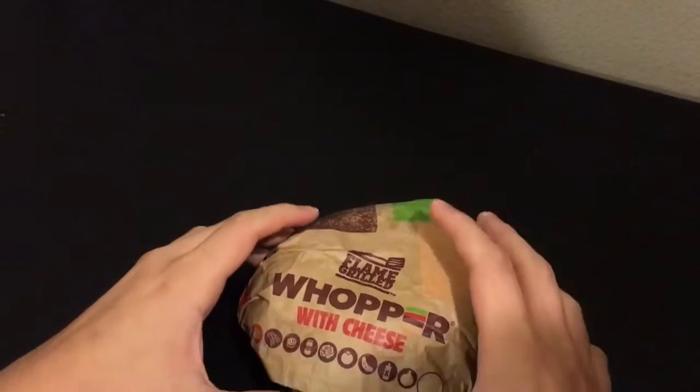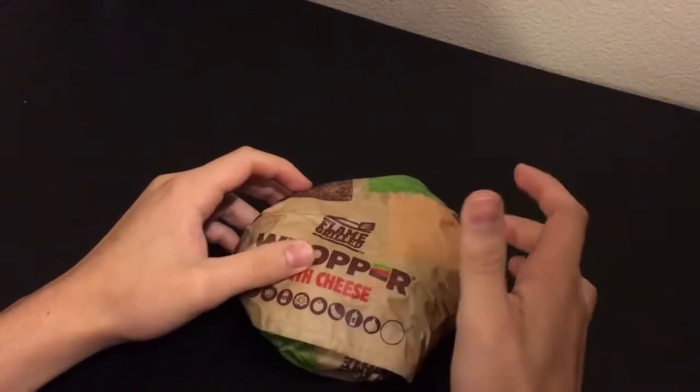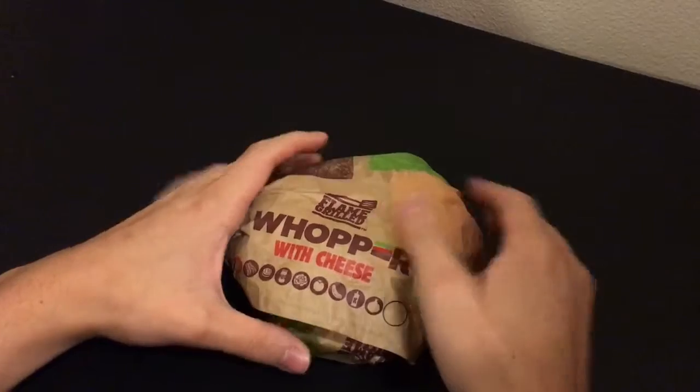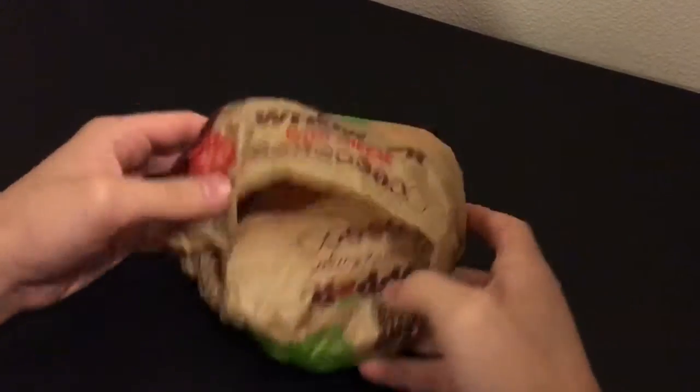Hello everybody and welcome to JJ's Food Reviews. I'm standing in for JJ on this one — I'm Danny, his nephew. Today we're going to be eating the Flame Grilled Triple Whopper with cheese.